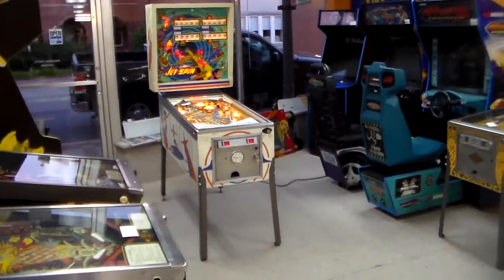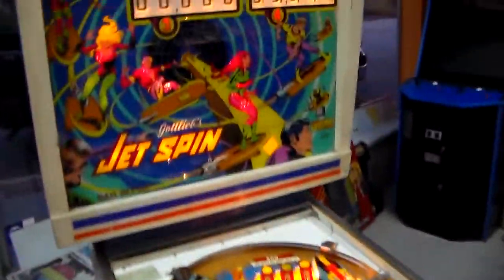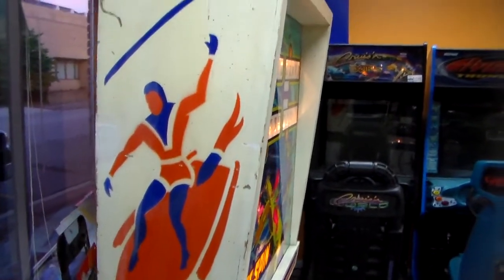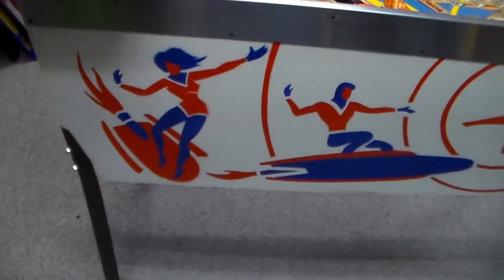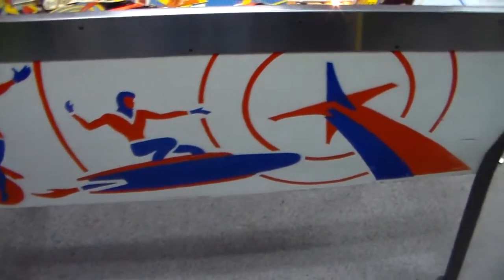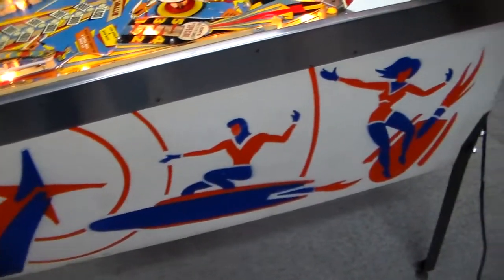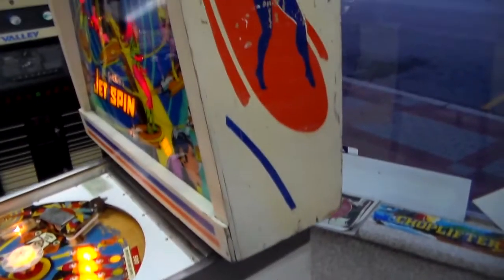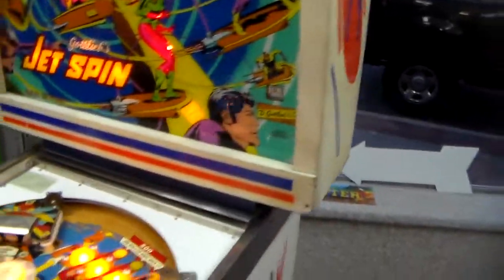Cool game, though. Basically it's got all the bells and whistles that Gottlieb was capable of in the late 70s. It's got cool art — don't ask me to explain any of it, but it's kind of like Silver Surfer-type stuff. You've got these people that are almost like comic book characters riding these surfboards through the sky. You've got to love the stenciled EM pinball cabinets, right?